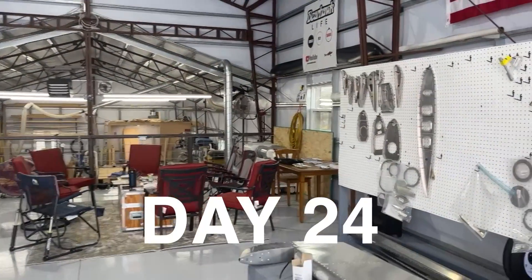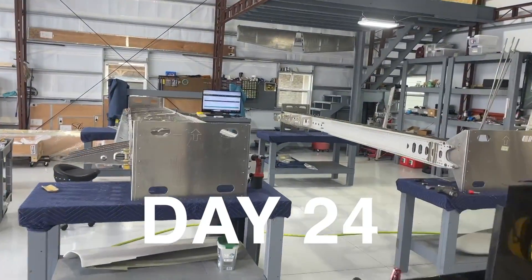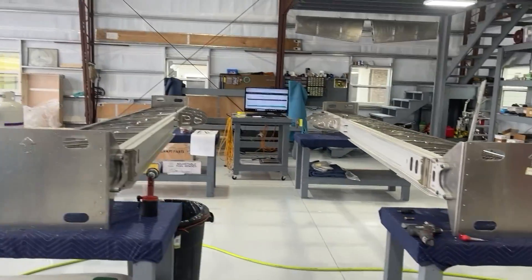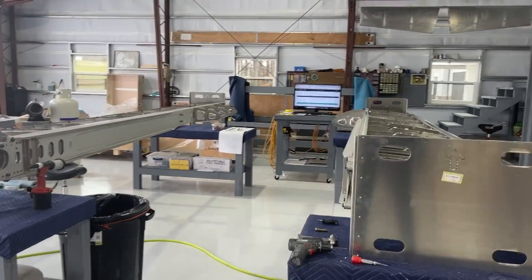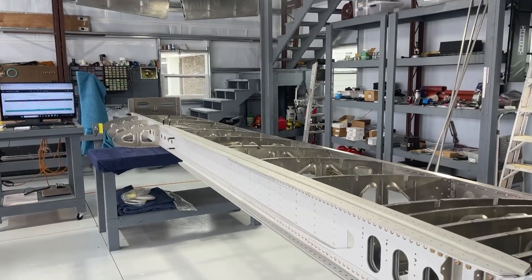Today is Saturday, January 6, 2024, and we're starting on wings. I'm going to break these videos up into phases — phase one, phase two, phase three. I'll call this phase one because what we've accomplished so far is getting ribs attached.